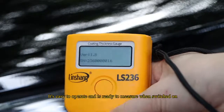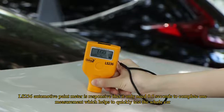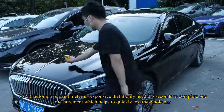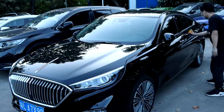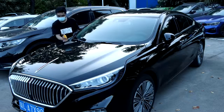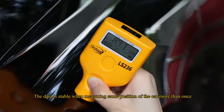The LS236 is easy to operate and is ready to measure when switched on. It is highly responsive, needing only 0.5 seconds to complete one measurement, which helps to quickly test the whole car. The data is stable when measuring the same position more than once.